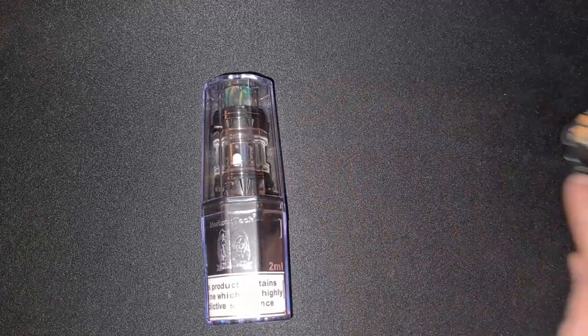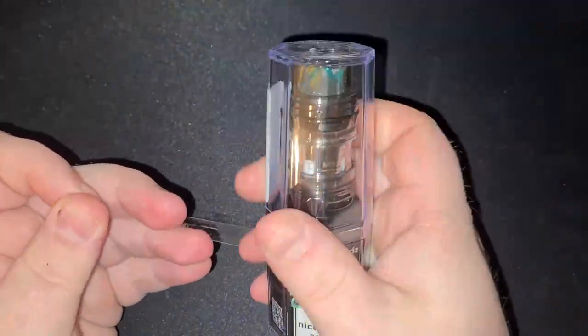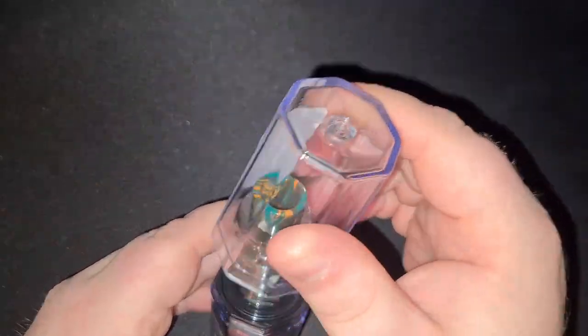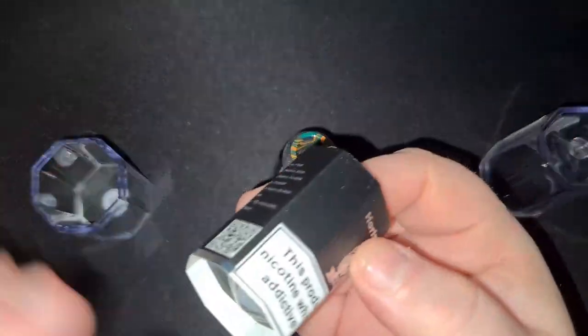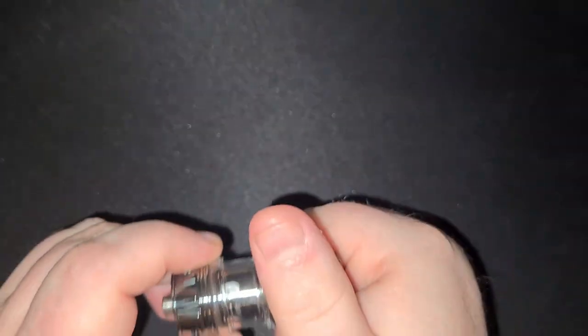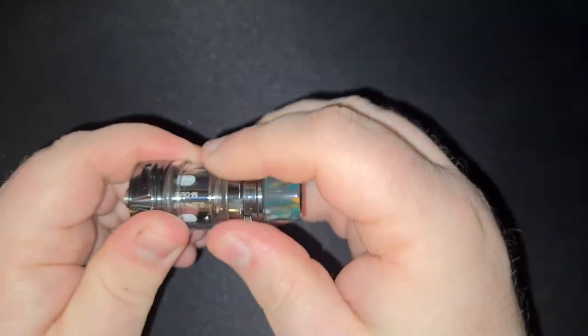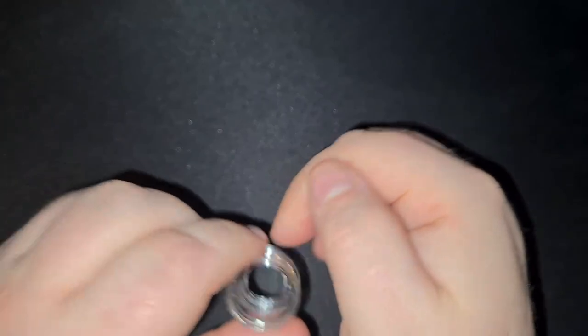Not one to waste an opportunity, I've decided to make this a multi-purpose video. We're going to be changing the o-rings, the glass, and the coil. Everything I'm about to show you will work on other tanks also. I don't want to teach you how to suck eggs, but anti-clockwise we'll unscrew this existing glass — which is actually plastic, not glass.